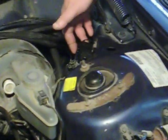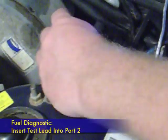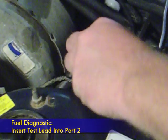All the test codes that you're going to receive are three-digit codes. On this test box, you pull the cap off like that, and inside the cap is a test lead. There are some ports on here — some test ports — and the ones that are important are two and six. We're going to do fuel injection tests first, so I'm going to plug this test lead into port number two.